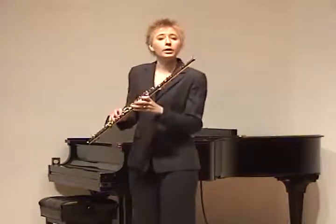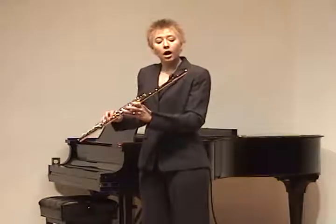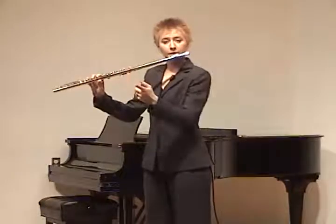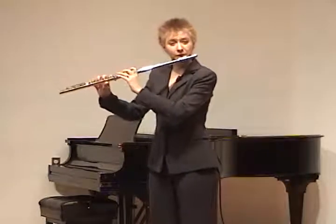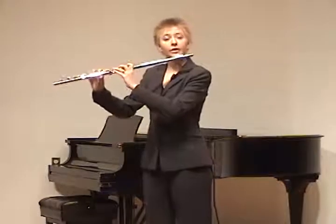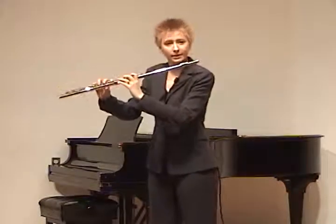And that forms one of our three points of contact when we put the flute up to balance it. Our first point of contact is the lip plate into the chin. Our second point is that base of the left hand index finger, which kind of levers the flute into the chin. And then our third point is this right hand thumb that rests underneath, kind of supporting and balancing the flute further.